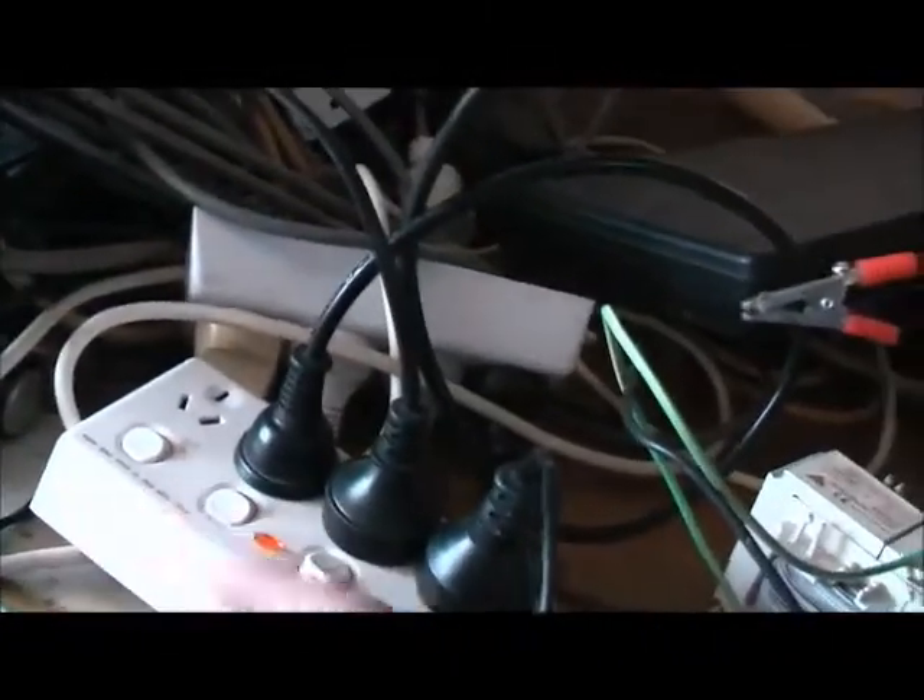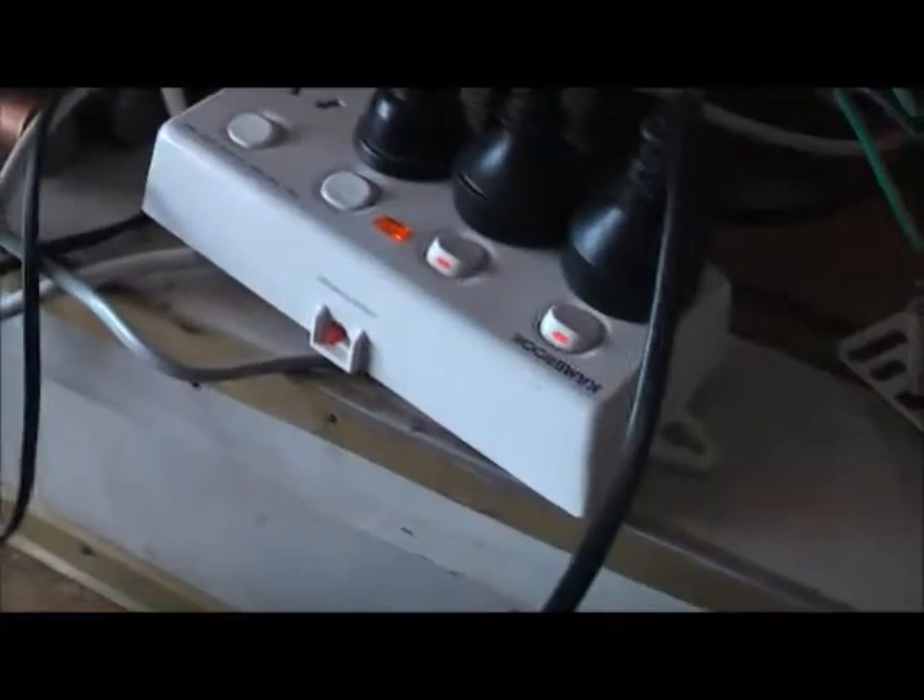Definitely a carbon composition resistor — it looks a bit, yeah, carbon composition resistor. Nice to know what that one smells like now. It's got that old woody, smoky burning smell to it.